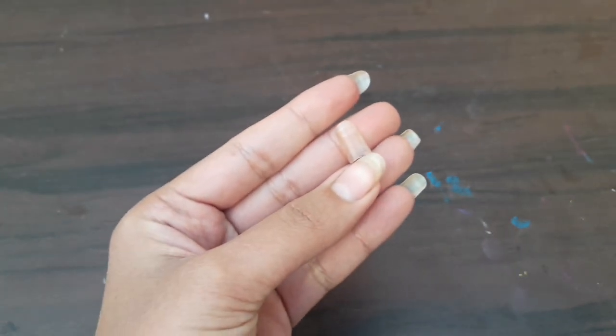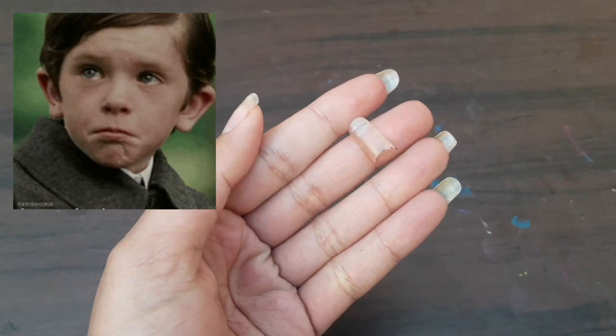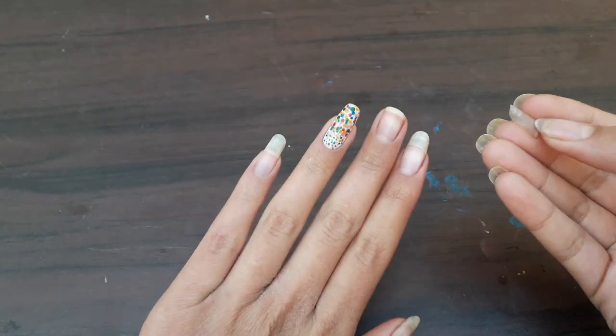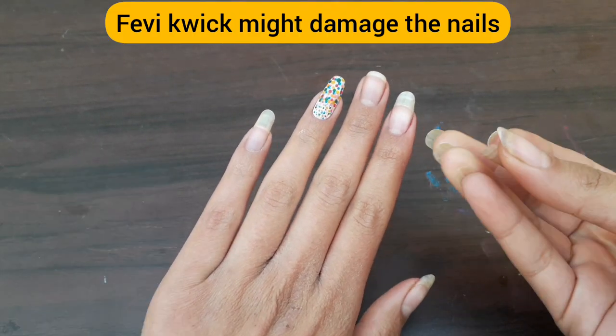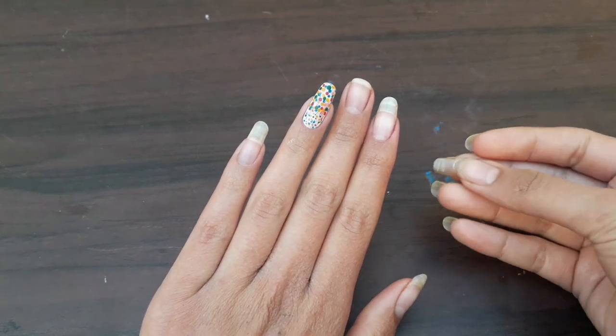If you have a broken nail, you will feel bad. We don't have a solution at that time — if you have nails you can use them, but what is the solution? You can connect your nails at that time.